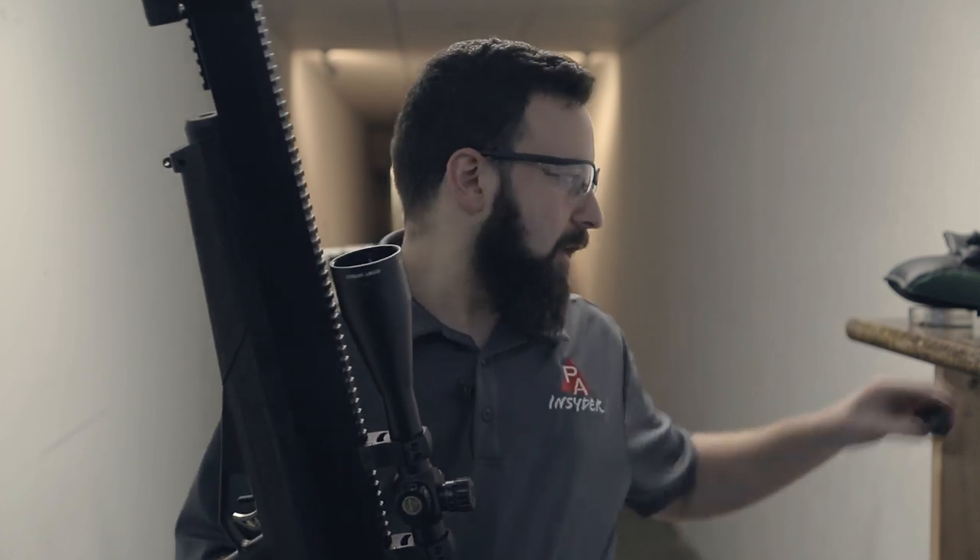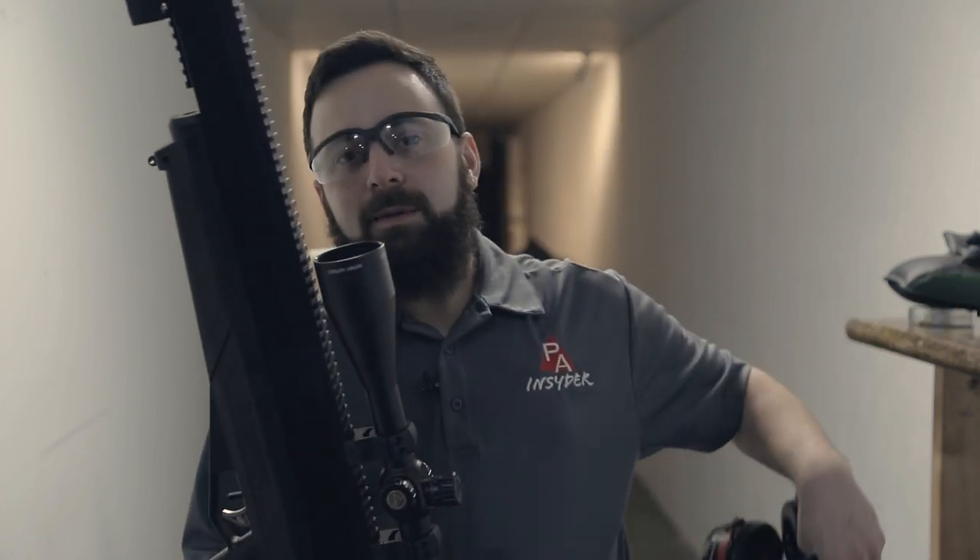I've got the JSBs loaded up in my five-round magazine, ready to go in this Bulldog, kind of got her doped in here. One thing to keep in mind — the Bulldog does have a little bit of a bark to it. You might need some hearing protection, especially if you're in an enclosed range. Something to keep in mind: not quite backyard friendly.